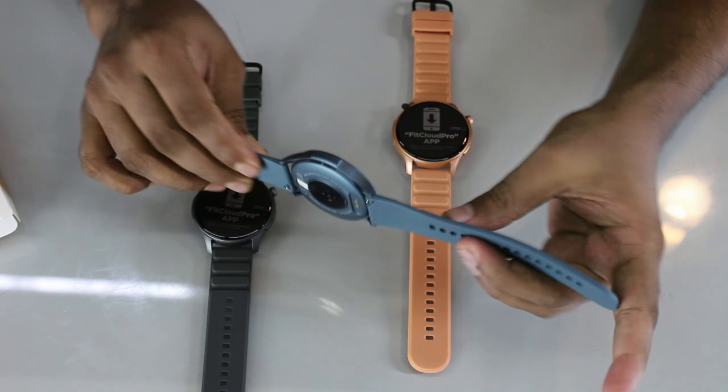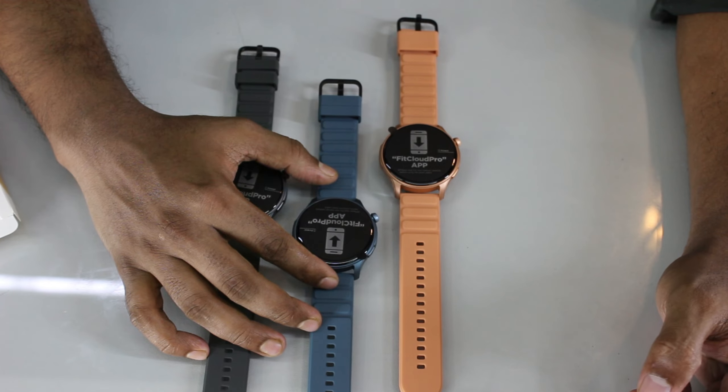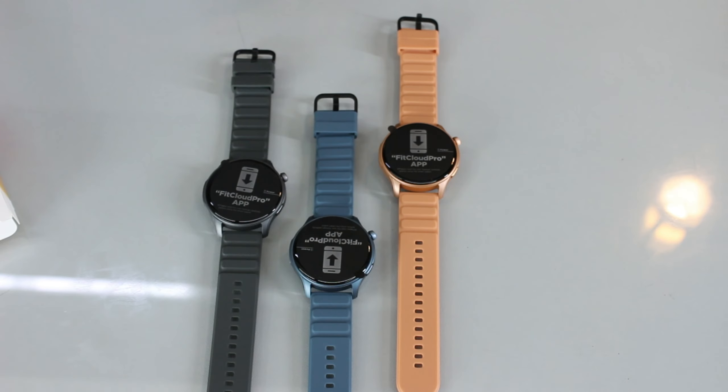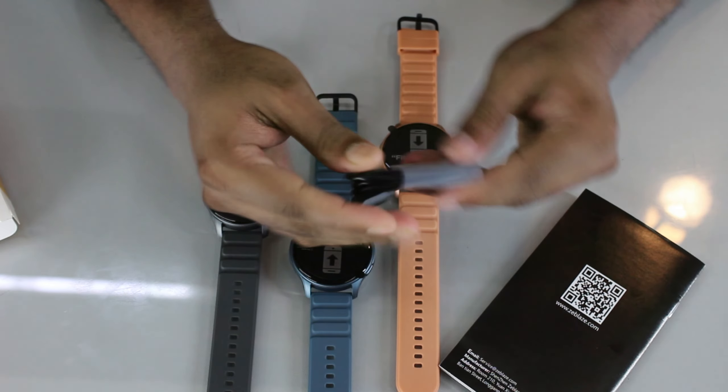The Btalk 3 Pro features a 1.3 inch AMOLED display with Bluetooth calling and a sport mode. The box contains a user manual and a magnetic charging cable. The Zeblaze Btalk 3 Pro is available at a market price of approximately 3,500.